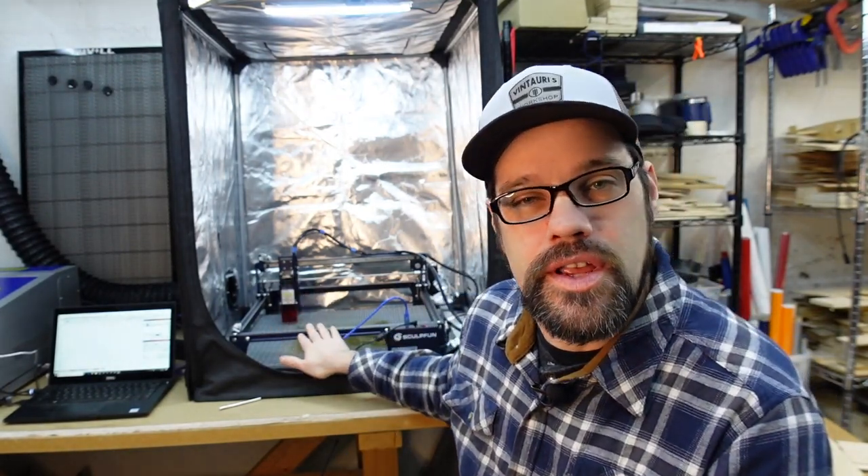Hello everyone, welcome back to the workshop. Tonight I am working with the Sculpfun S30. This was provided to me by geekbuying.com for review, but before I give my review, I like to run it through a number of tests and work on it with a few projects. And so that's what we're doing tonight. So stay tuned.